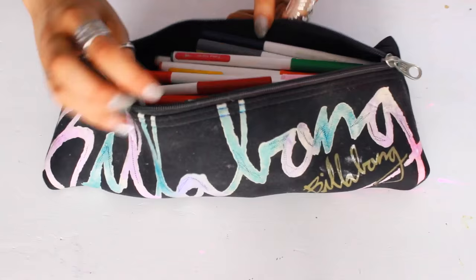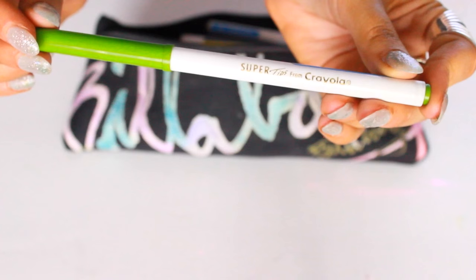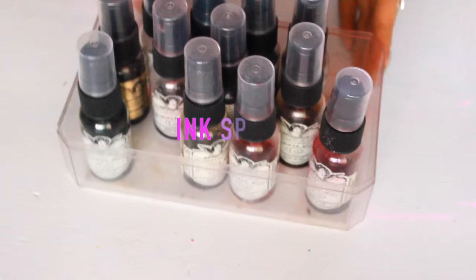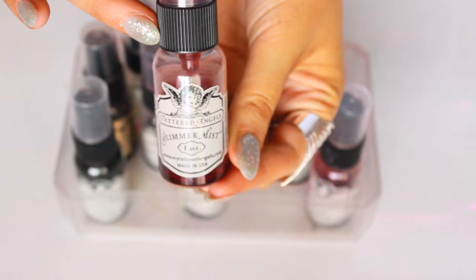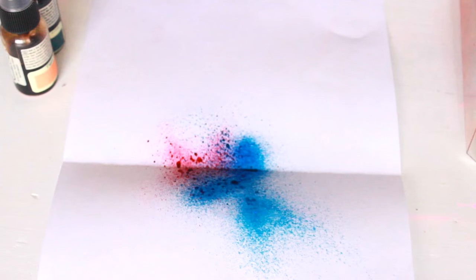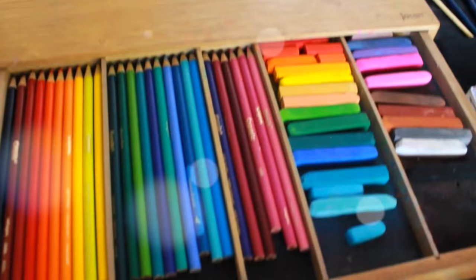Next are my texters and these are by Crayola. The last things I will show are my ink sprays — these are by Tattered Angels and they're a Glimmer Mist. I have these in a few different colours; basically what you do is spray the inks on a page from an angle and they look really awesome. If anyone was wondering how I did the Reckless Journal page with liquid, that's how I did it. Thank you so much for watching — I hope you enjoyed this video and I gave you a little bit of an insight. Until next time.